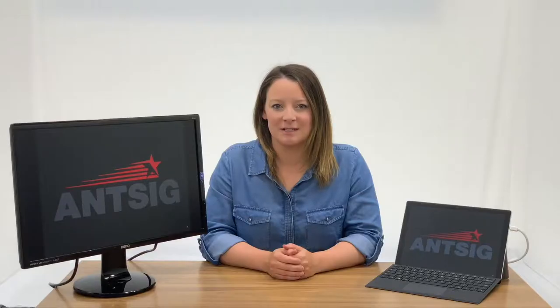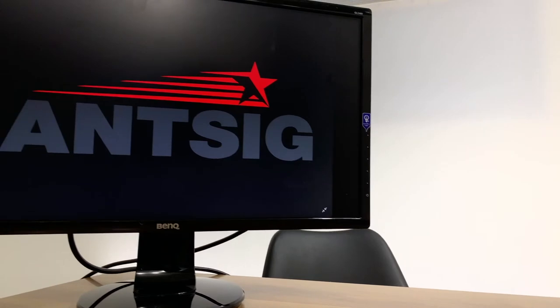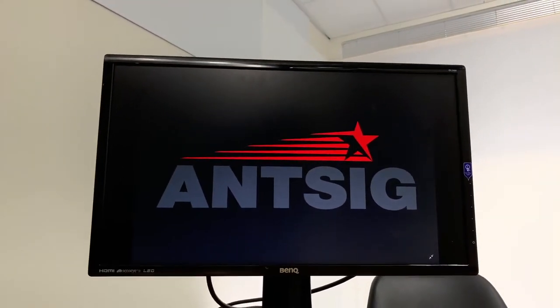For most portable devices it is plug and play. Once connected, you will immediately see your device on the monitor. However, for some older devices you will need to use keyboard shortcuts. Please refer to your device's instruction manual.